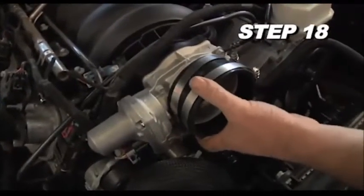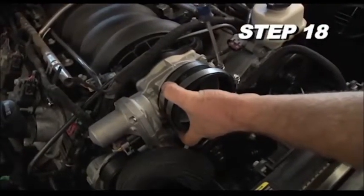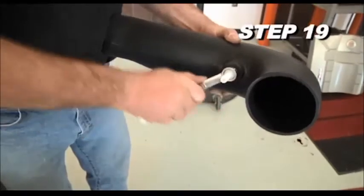Install the silicone hose onto the throttle body and secure it with the provided hose clamp. Install the crankcase vent fitting into the K&N intake tube.